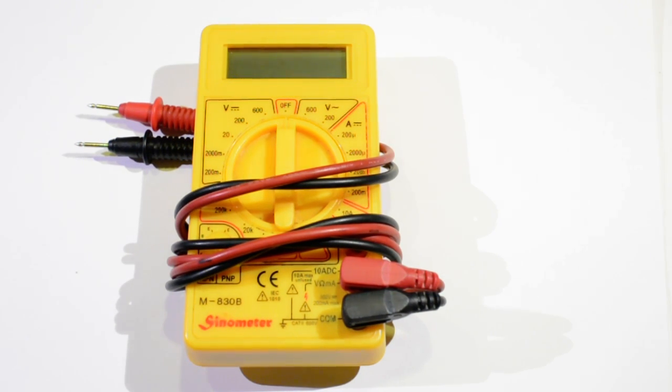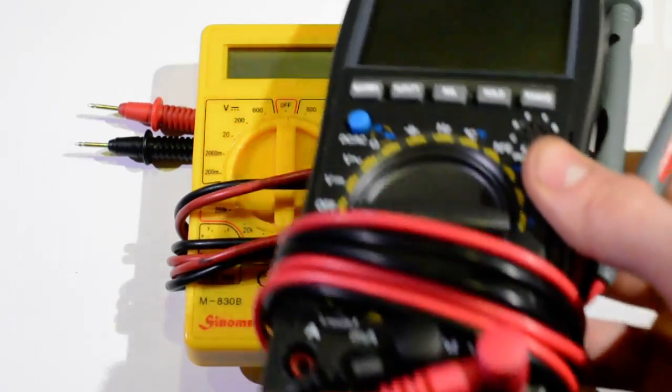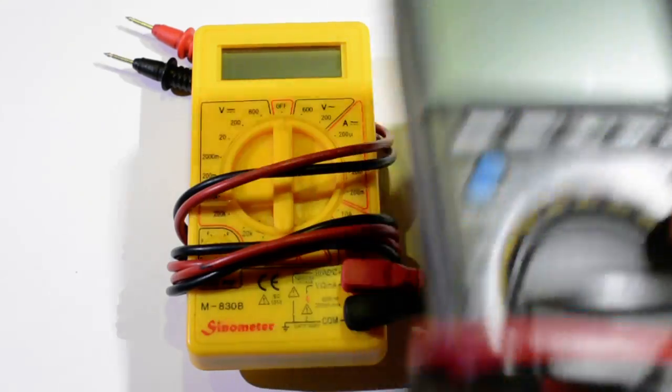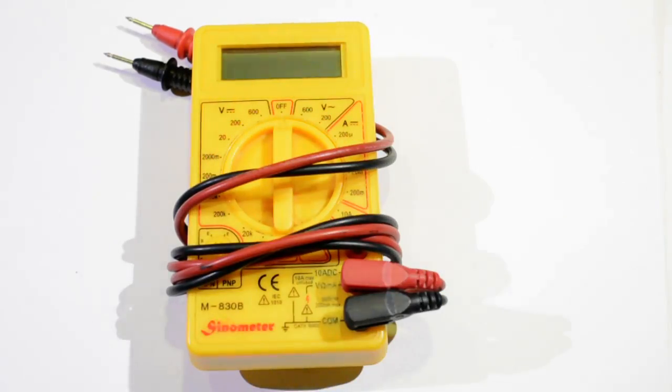A few months ago I decided I would splash out and upgrade and get a new multimeter, and I don't recommend this. It's terrible. It probably wouldn't be that bad if it weren't for the fact that the one thing I bought it for — the audible continuity tester — doesn't work. It sort of works, but there's lag, so you might as well just look at the screen. It's useless.